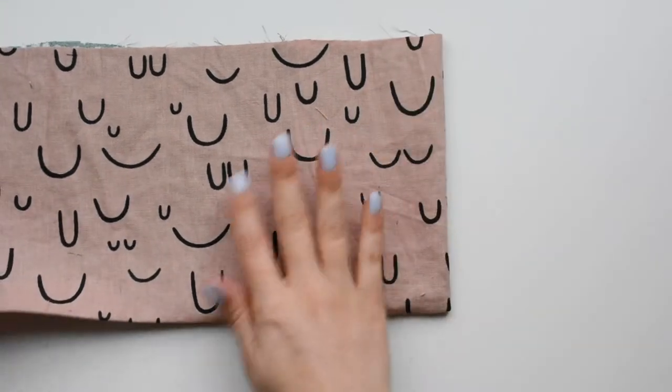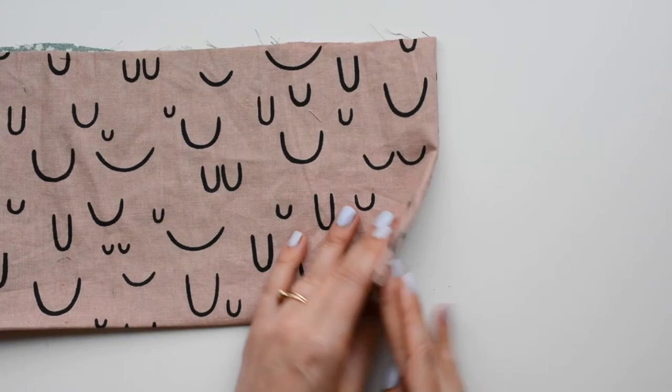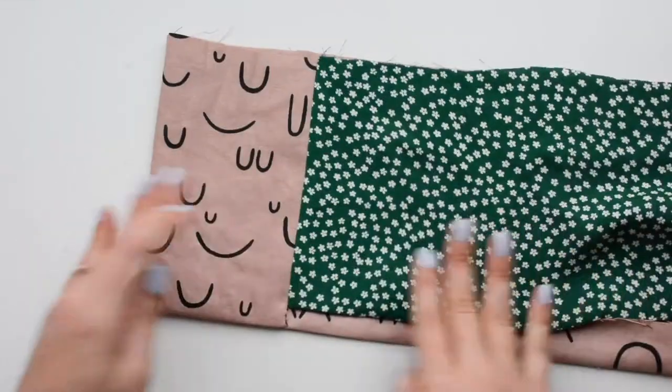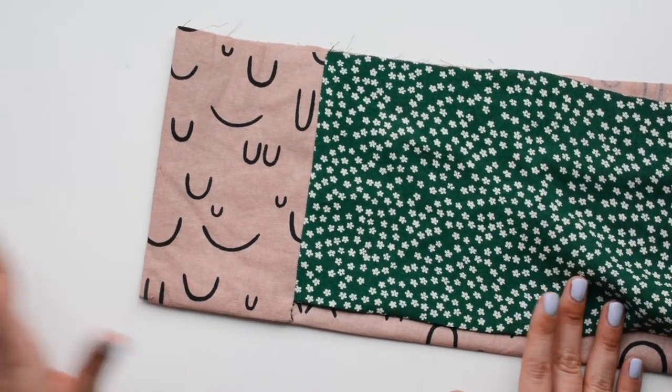In this video we're going to show you how to do the hem on the front corner of the Heather Blazer. It has a really nice clean finish that's actually pretty easy to do, so we'll break it down.